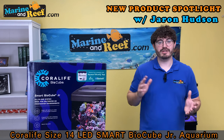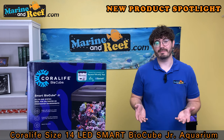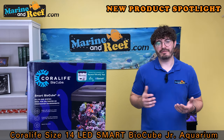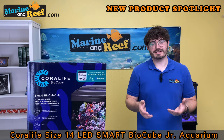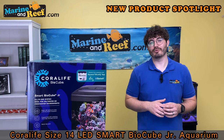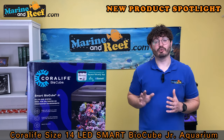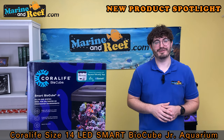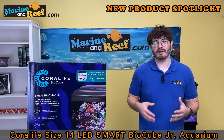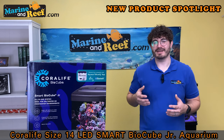We're going to show you guys what has changed and what has remained the same. So whether this is your first BioCube or you've used some in the past, you're going to see what's new and what's still in the same place and how these make an excellent starter tank.